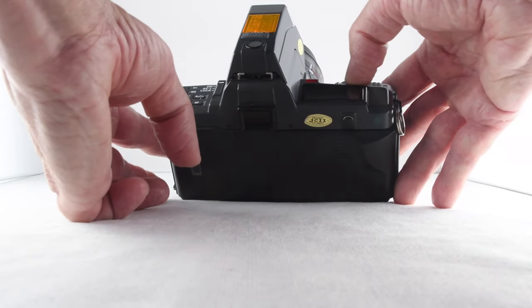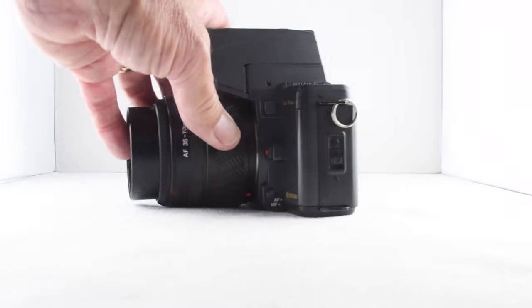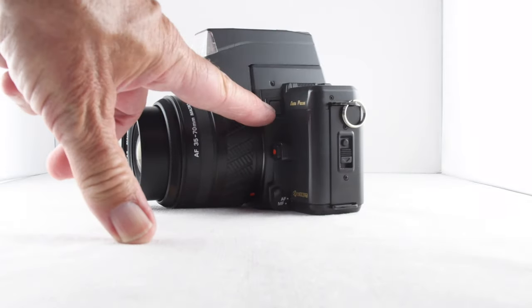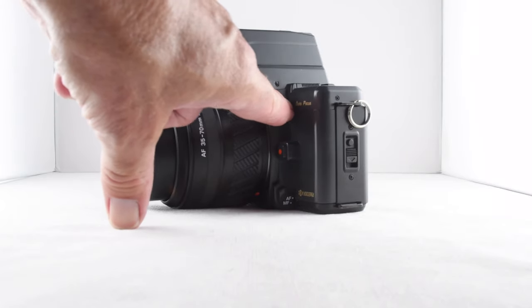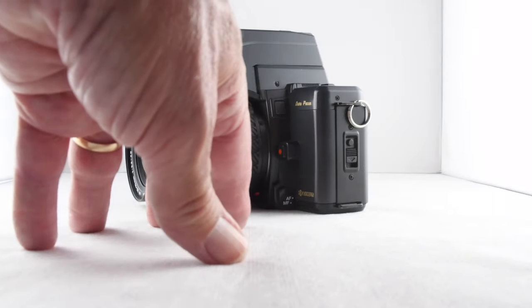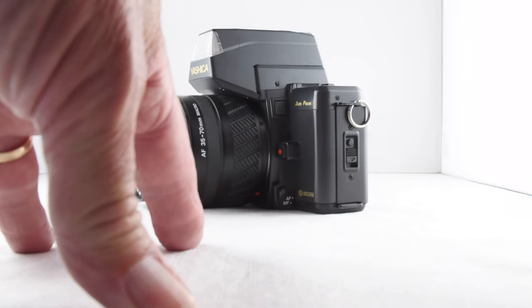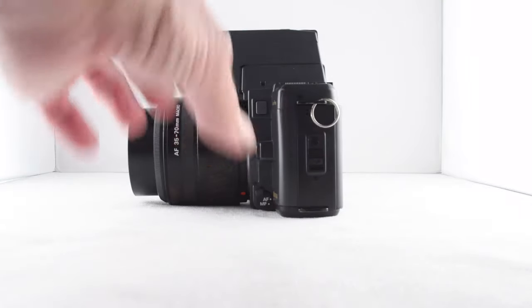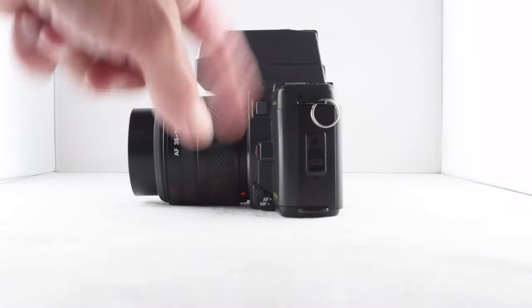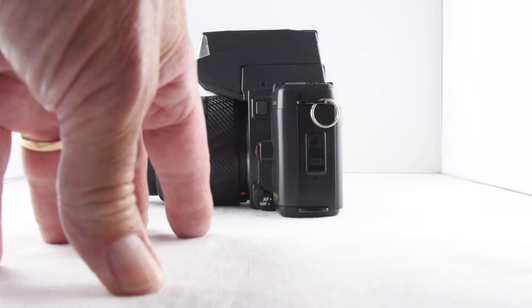In manual mode, the rocker changes the shutter. There is a separate button on the front here — probably hard to see because it's all grey — which acts as the aperture adjustment in conjunction with that rocker switch. It is also an auto focus lock as well. So we have auto exposure lock on the top and auto focus lock on the side.